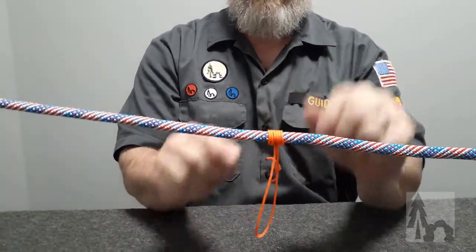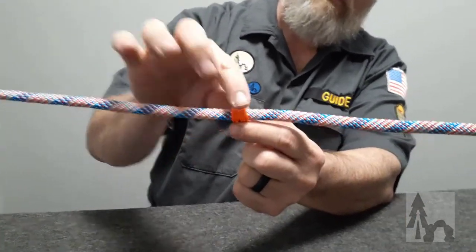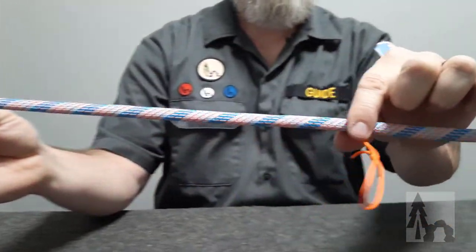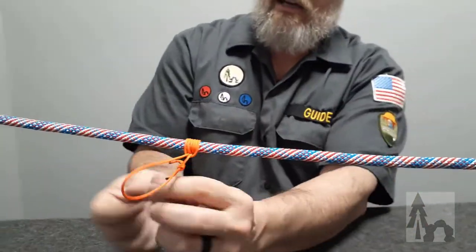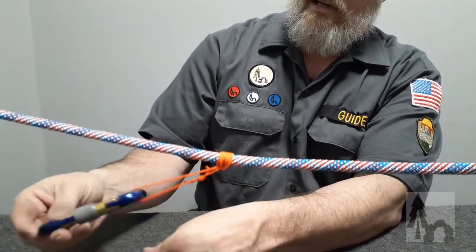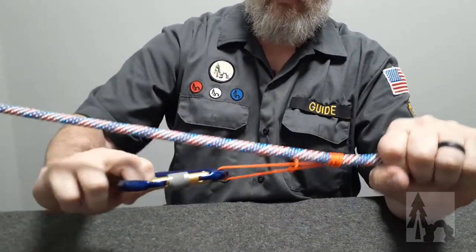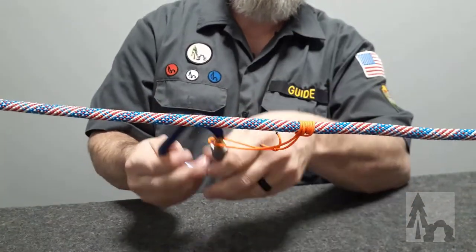However, if I do want to move it, I can grasp that barrel of coils — that barrel of turns around the main line — and slide the whole thing easily. Say I've got a tarp at this end; I attach the tarp or something I'm trying to tighten up to the coil. It won't move on its own. I slide the whole thing away until it's tight, and then it'll resist any collapsing or sliding back along that line. That's the basic prussic.